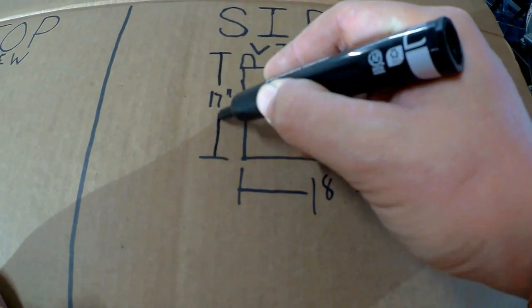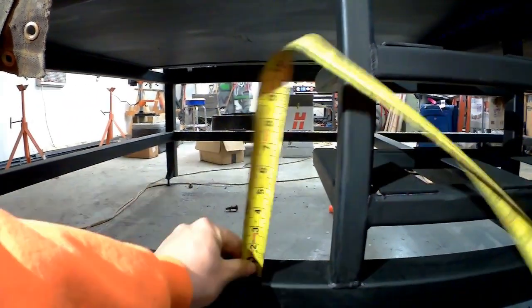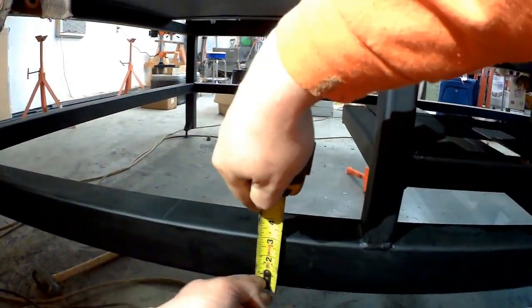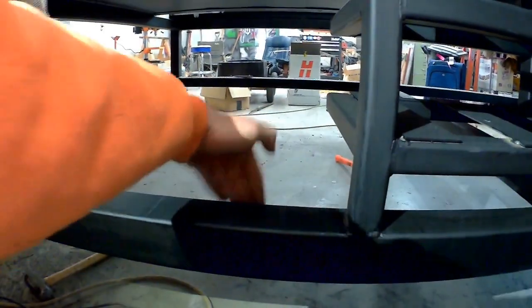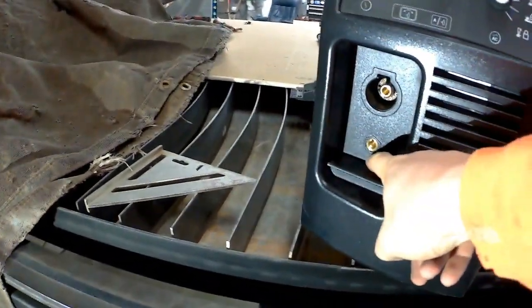The side view says we got 18 by 17, and now it's time to go and measure the table and make sure we've got enough space down here to put that plasma unit. It's not gonna fit between the tubes, so I've got to nest it down there behind that tube, which is three inches. We've got to make sure we account for that because we have some stuff that comes out of the front of the machine, like the ground and the plasma lead.